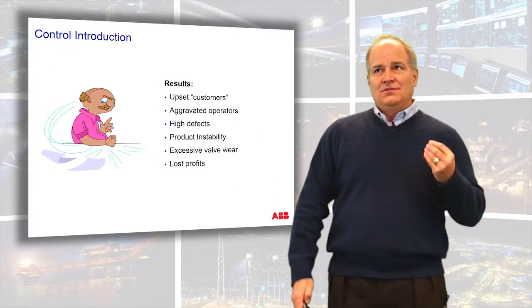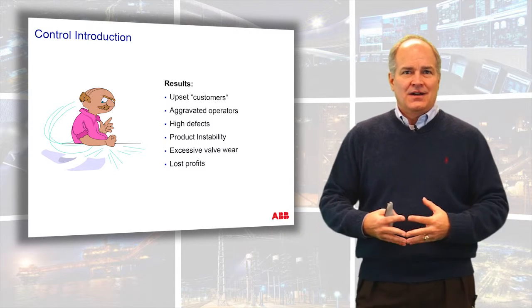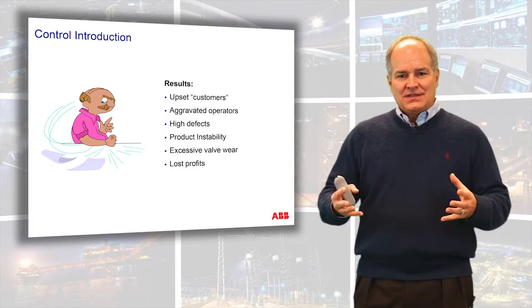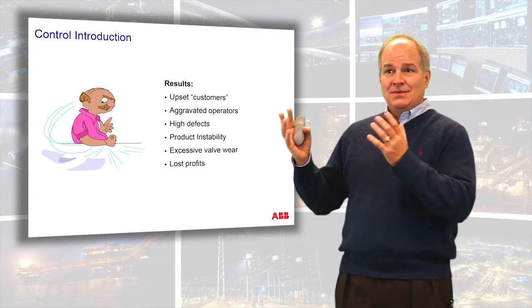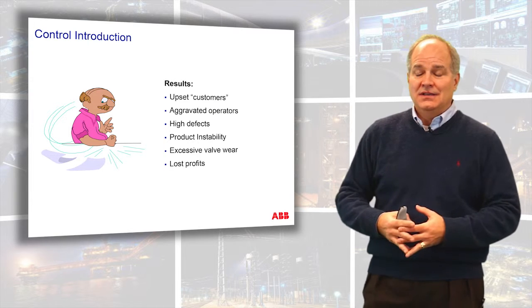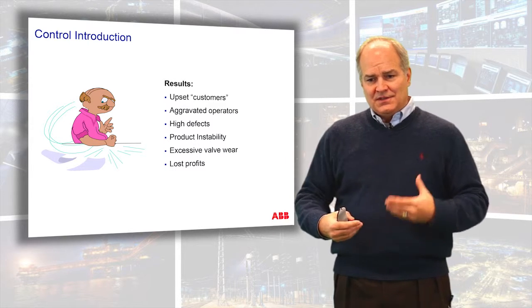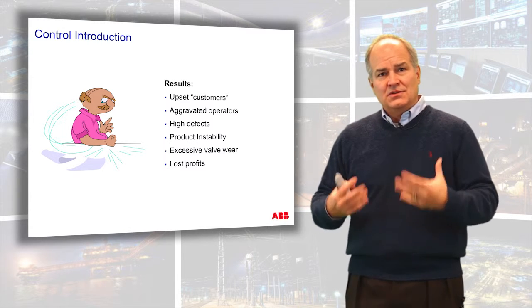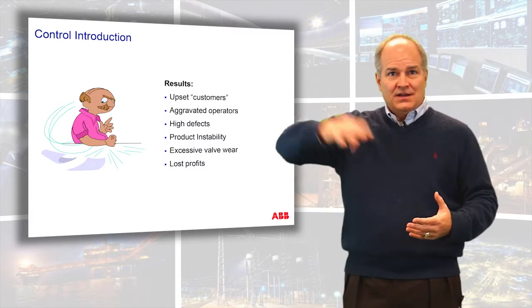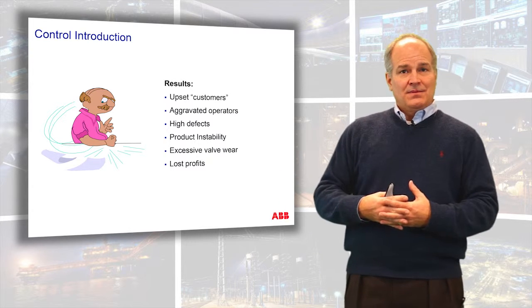Before we get into the nuts and bolts of control, why do we care if our automation system is working? What does that mean to you as an engineer, and what does that mean to your customer, or your customer's customer, where the end product is going to end up? What are the benefits of a well-tuned control loop? So what if it oscillates? So what if it's turned off and in manual? What causes that to be a problem?